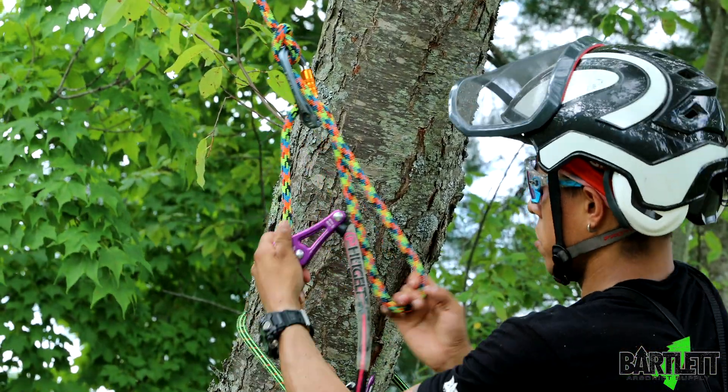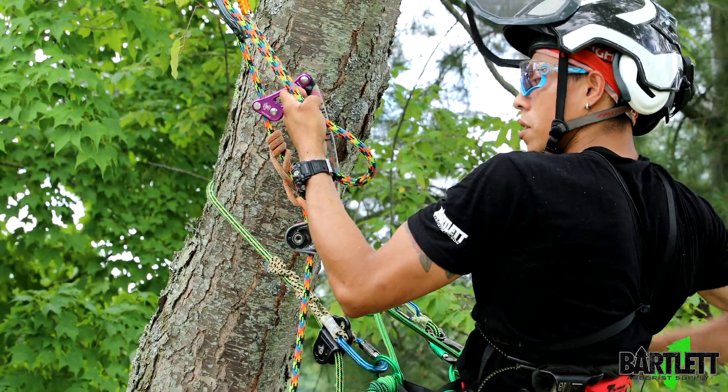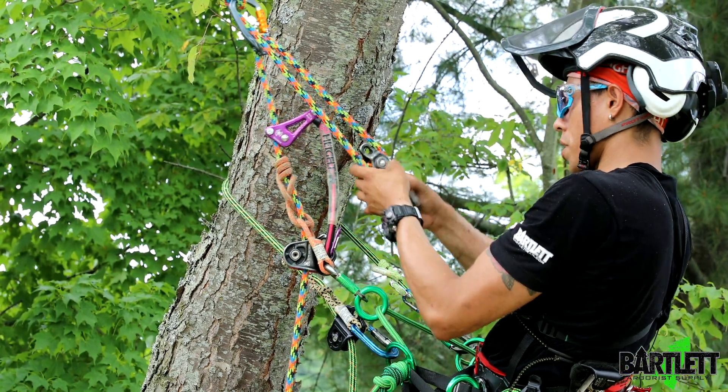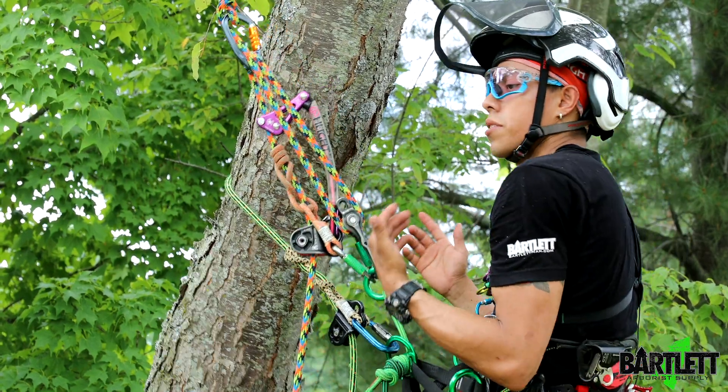Keep bringing that down until you have just enough to connect to your harness. I'm going to use another carabiner with a pulley — I'll just use a revolver here — and I'm going to connect it right here.